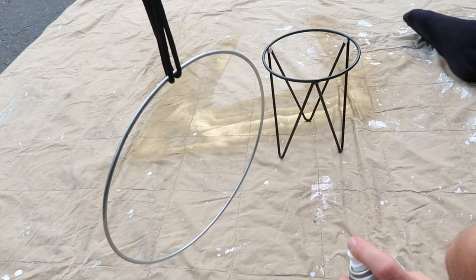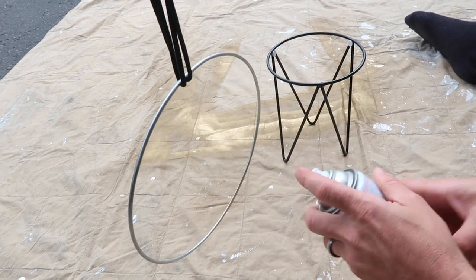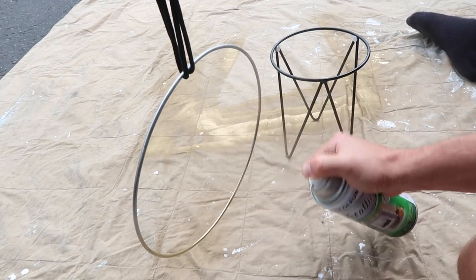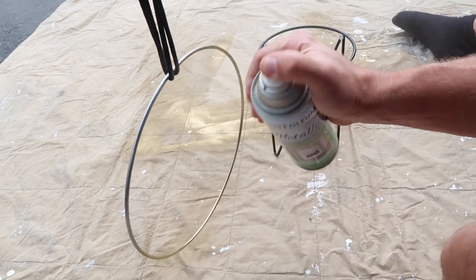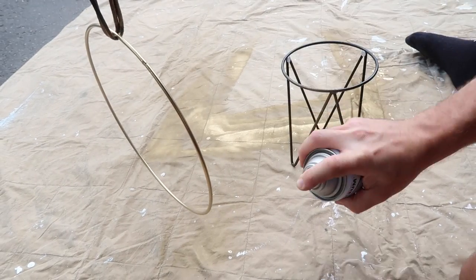So we're hanging it with yarn, or whatever this is — it's like a lanyard. That way we can get both sides, and we're basically just going to spray paint it so that it's covered in gold. We'll just have to redo where the string is, but that's going to be covered with yarn anyway.